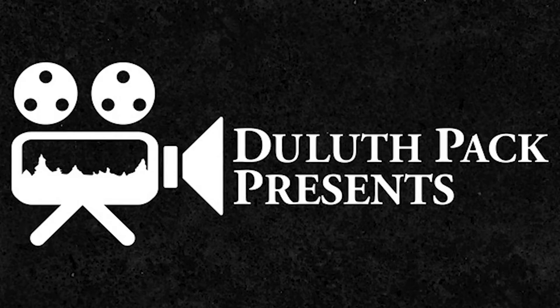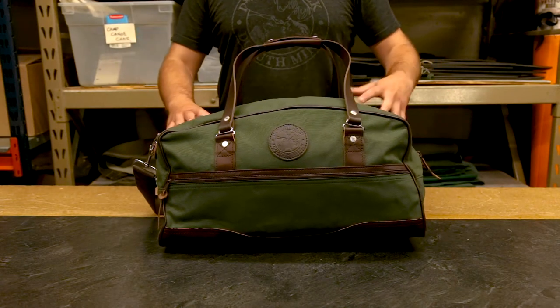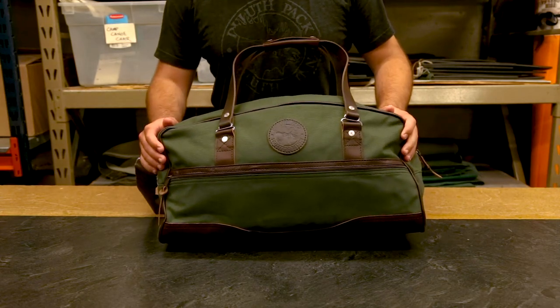Hey everyone, it's Brett from Duluth Pack here to talk to you today about our Weekender Duffel. This handsome duffel is a fan favorite, and it looks excellent with this leather trim on the front.